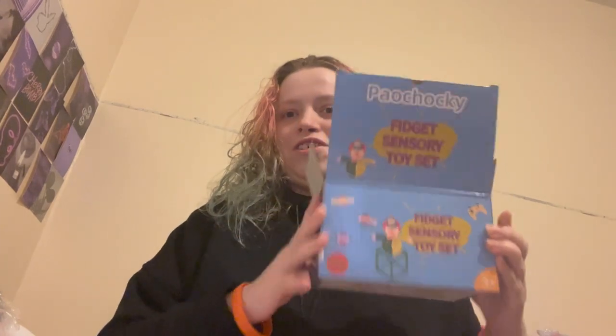Is it worth the money? Yes. It was eight pounds and you get quite a lot of sensory toys. Am I going to use everything in the box? No, I'm not. But is it still worth it? Yes, I think it is. So that's this like mystery box sort of thing.